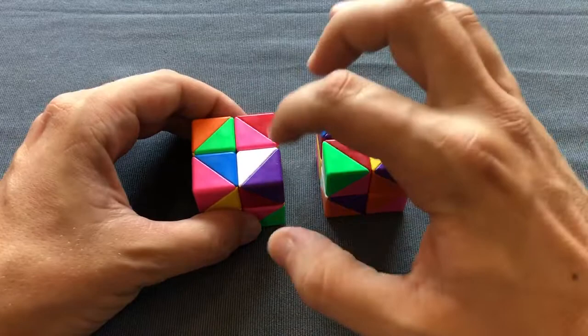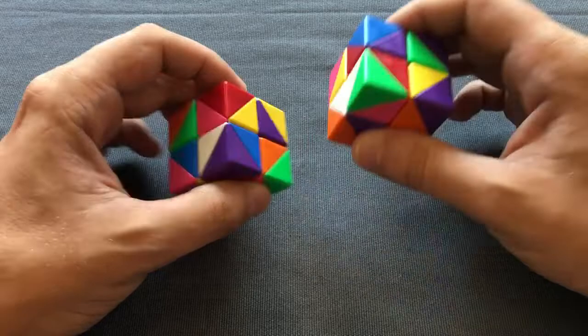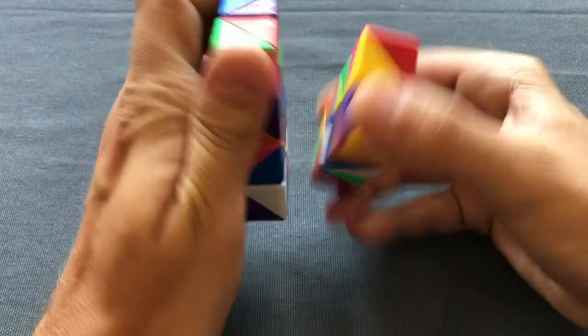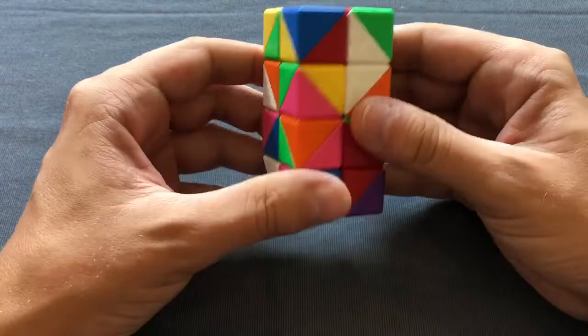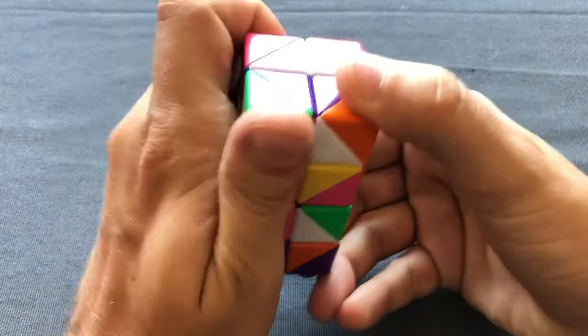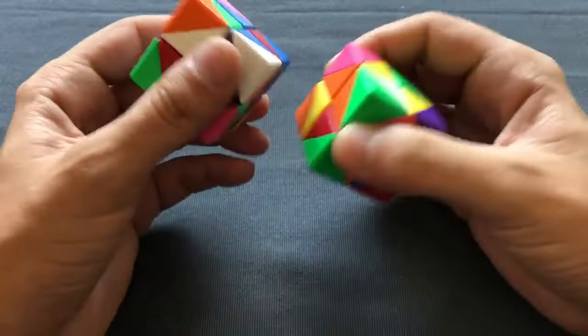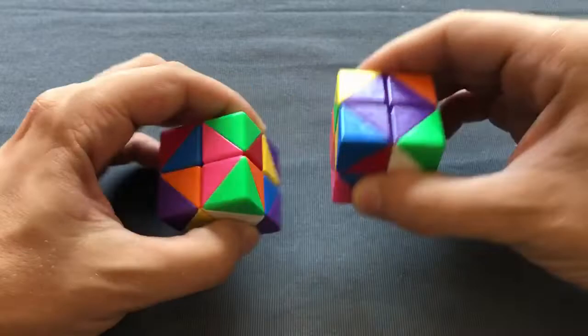I'm going to orient the top face colors, which is the purple corners — the top face color is purple. So I'm going to orient the purple color stickers, and I'm going to do it the same way as anyone else: I'm going to make pairs. This one is here, this one is there, and we have a pair here. I'm going to make another pair. So I have a pair here and a pair there. I'm going to make an RKT move just to be able to separate them, put it down, then put it up and we make the pairs here.